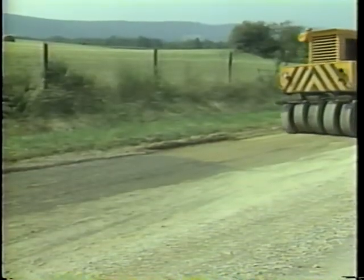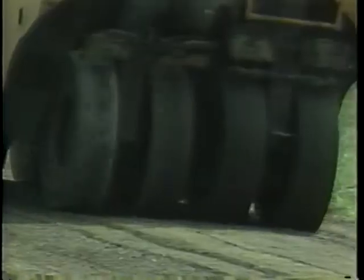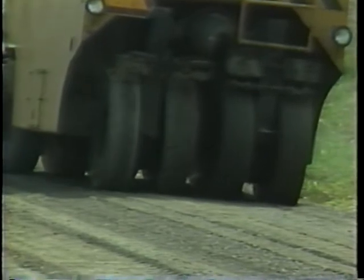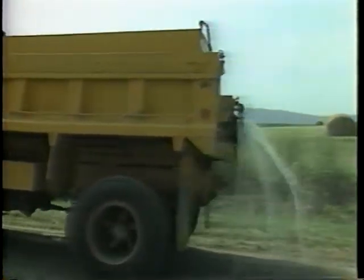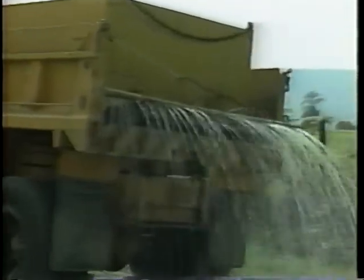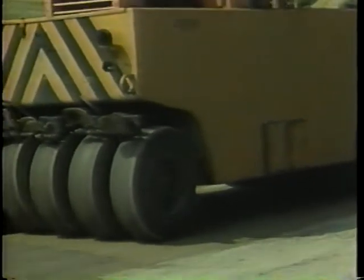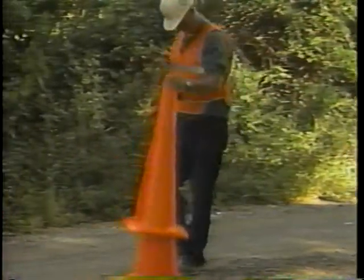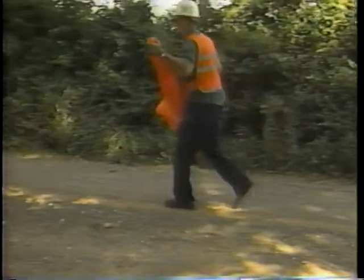Step five: compact the granular material. Use the same procedure as for compacting the subgrade — start on the edge, move toward the center, and do not make a pass down the center line. If the material becomes too dry during compaction, add more water to obtain the correct moisture. Make 8 to 10 complete passes to fully compact the granular material and to establish a smooth wearing course. Step six: remove the traffic control devices. Make sure heavy equipment and personnel are off the road before removing the devices, and pick them up in the reverse order of their placement.